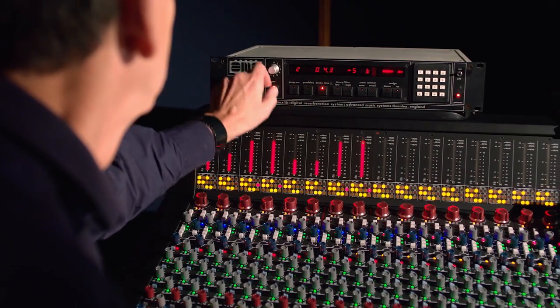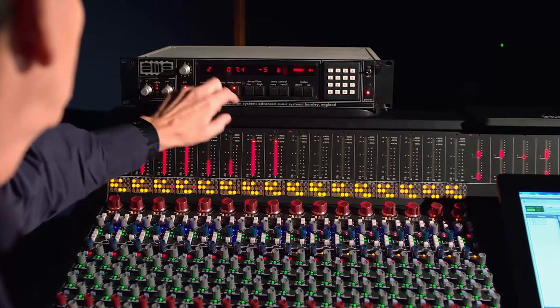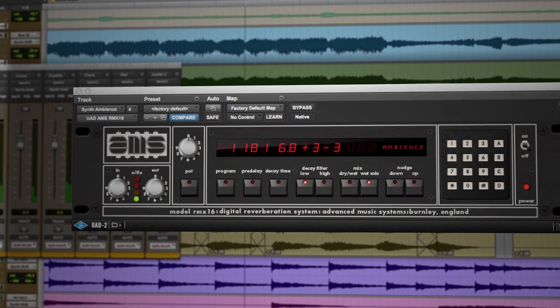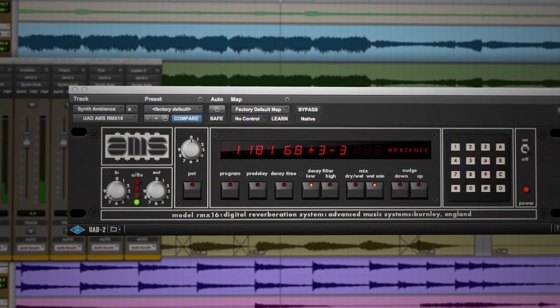There are nine programs on the RMX-16. There are three or four different sorts of programs, each of which has got a completely unique algorithm. One of my favorite RMX-16 programs to use is the Ambience program. I find that it's really elegant and expansive. Unlike a lot of the other devices from a similar era, it's warm, very musical, and has none of the graininess associated with other things.